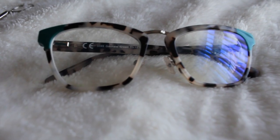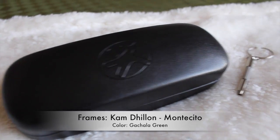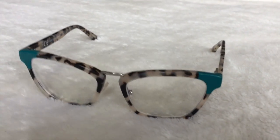On to my frames — I'm going to insert a close-up clip so you can check them out. They come in this hard case right here, and I'm going to give you the specs. These frames are by the Kim Dhillon brand — D-H-I-L-L-O-N. The frame is called the Montecito 3095 in the color Gachala Green. I absolutely love these frames. I was a little scared when I took them out of the box originally, but after I put them on I completely fell in love. I think they're absolutely amazing — definitely a statement frame. I've gotten a compliment on my glasses every day that I've worn them, and I've probably worn them for about a week now. They're definitely a standout, very cute, chic pair of specs.